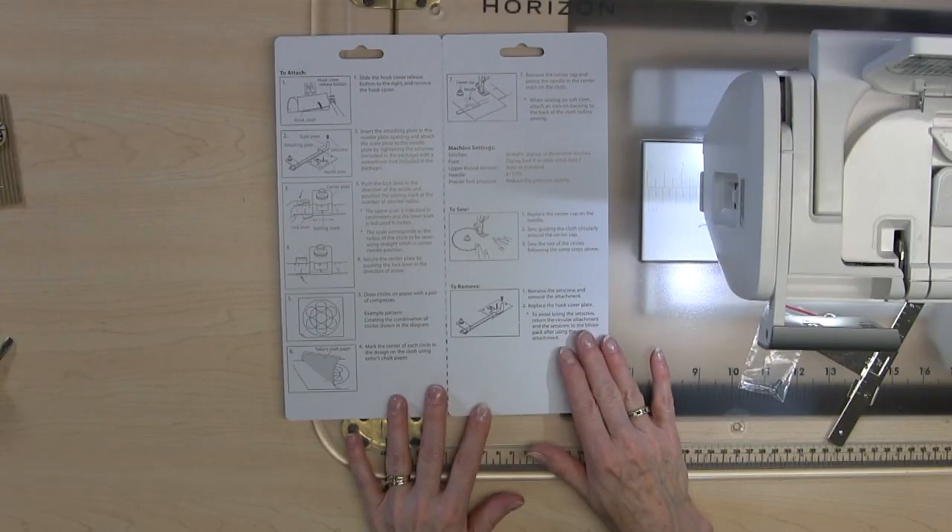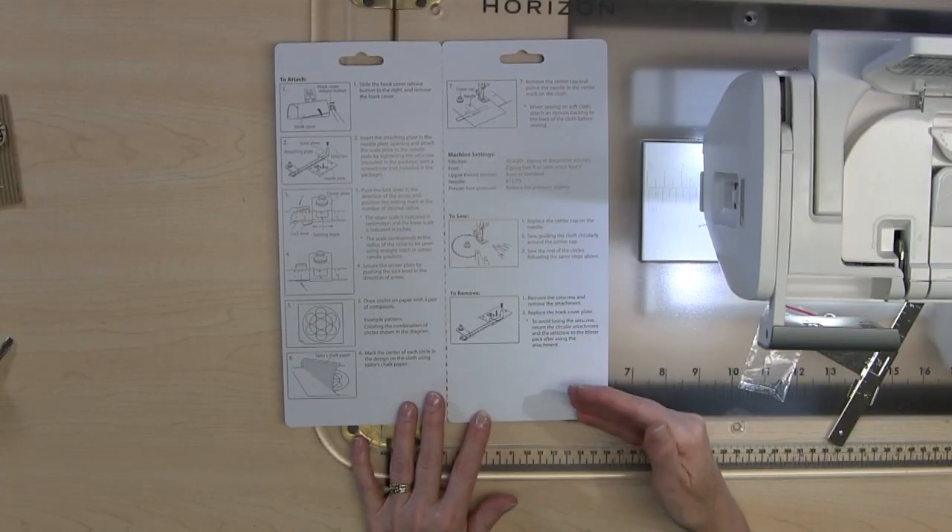One thing you'll notice when you get the circular sewing attachment is that included in the package is this cardboard instruction packet, so don't throw it away. Make sure you open it up — it tells you how to attach it, how to use it, and everything. You want to make sure you keep this because it's quite important.